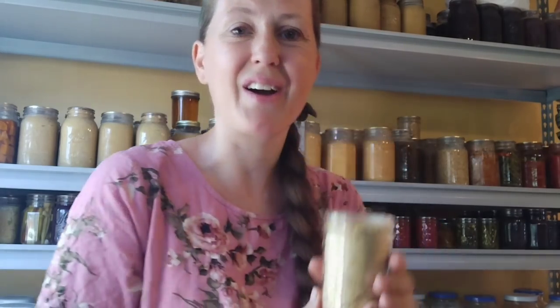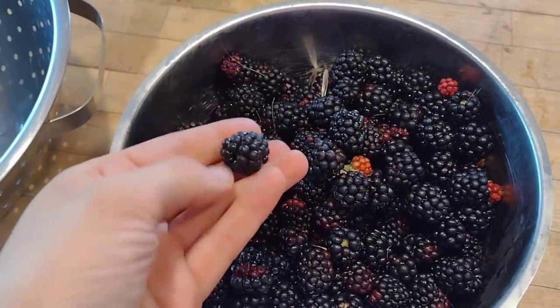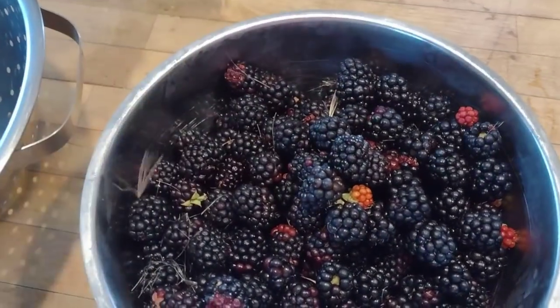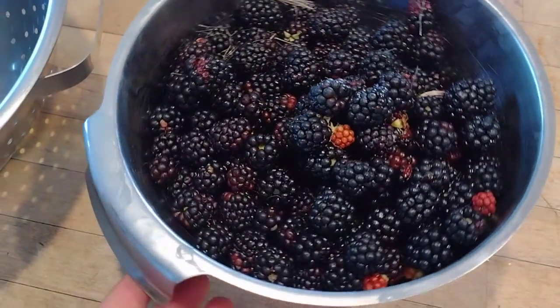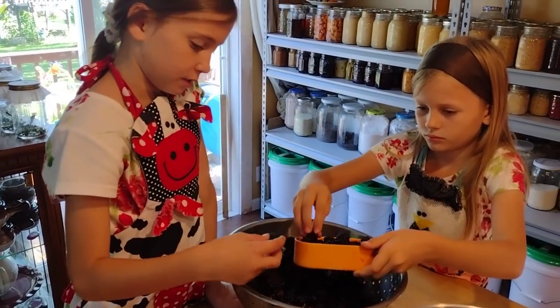Today's project is turning these homegrown blackberries into some jam, and I think I'm going to have my girls help me do that.